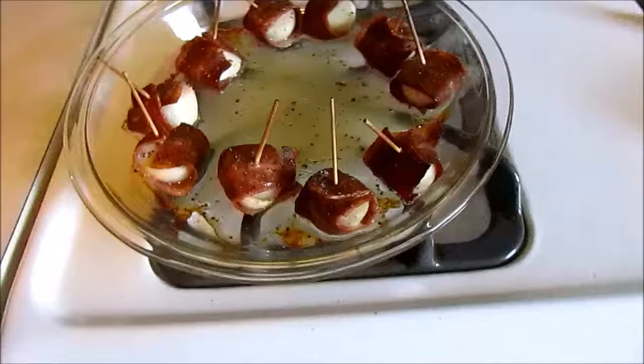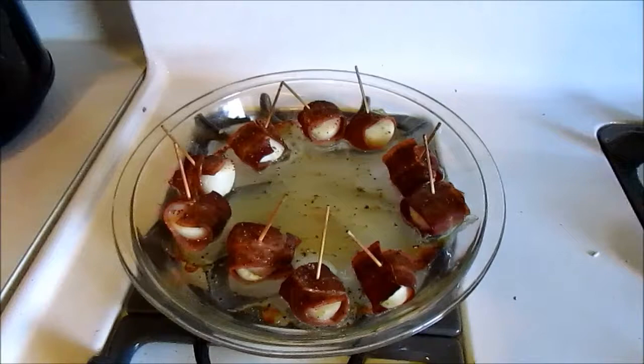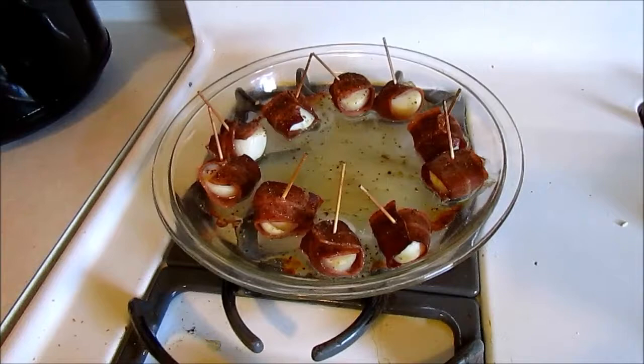All right, nice crispy bacon on our scallops here. Go ahead and take it out. If it's just a little bit less crispy than you want, that's okay, because typically I'm going to prep this ahead of time and then bring it up to heat in a skillet when I'm actually ready to eat it. So that's our recipe — bacon-wrapped scallops, nice and easy.